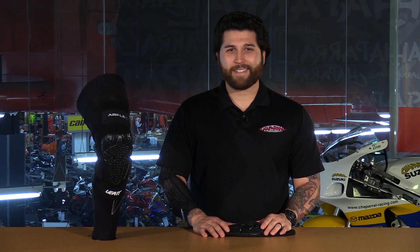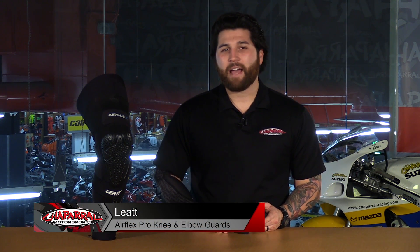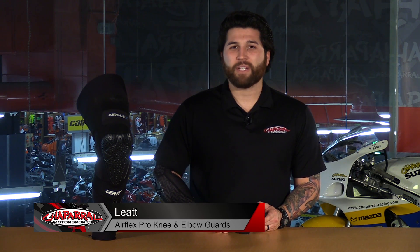Hey everyone and welcome. I'm Matt with Chaparral Motorsports. Check us out at chapmoto.com for all of your riding needs. Today we're going to take a look at some brand new body armor from Leatt. I have the Airflex Pro Knee Guards and the Airflex Elbow Guards. So let's have a look.